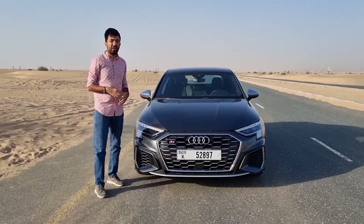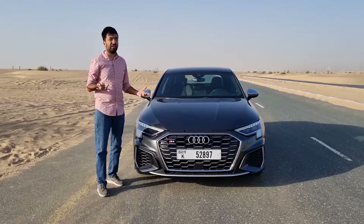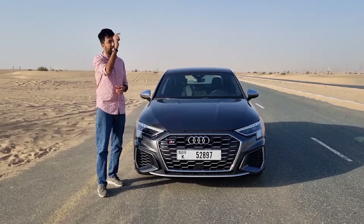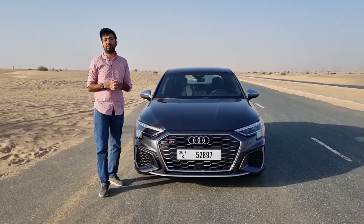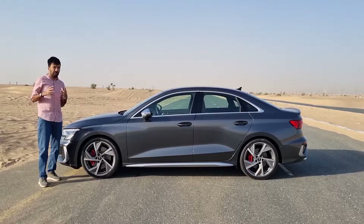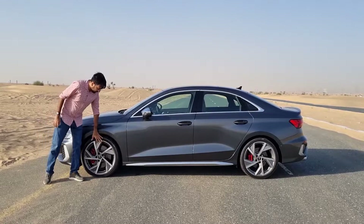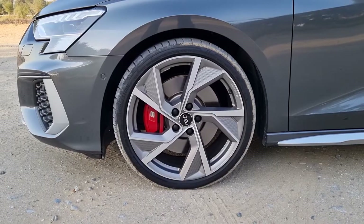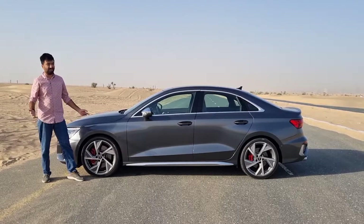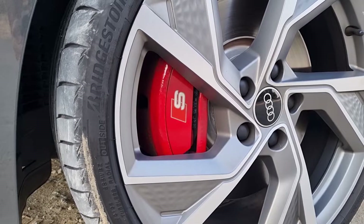The design language of the A3 has been well merged with the A4, A6, and A7. This new S3 continues the same form factor as the old S3, but you get 19-inch alloy rims — a fan-blade-style pattern — and S badge red brake calipers.